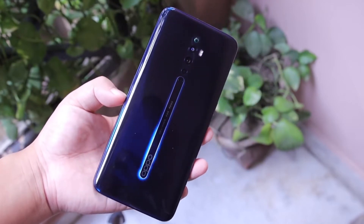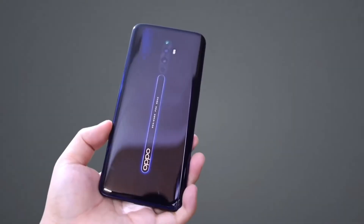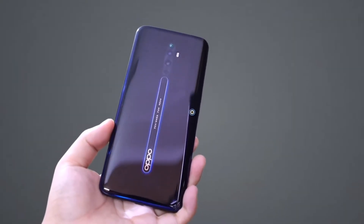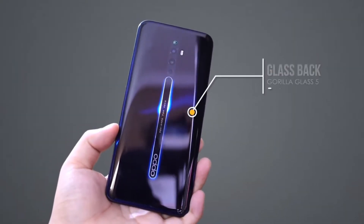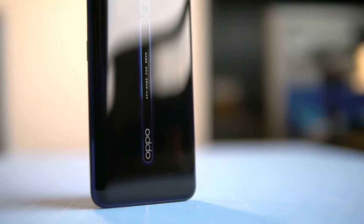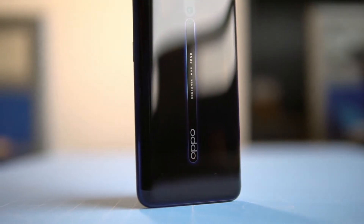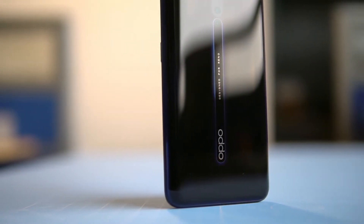Yuk mari kita bahas spesifikasinya. Kalau dilihat dari bentuknya, desain belakang Reno2Z ini kembar dengan 2 seri lainnya yang sama-sama memiliki 4 kamera di bagian belakang yang berada di bagian tengah bodi. Dan untuk warnanya masih sama dengan Reno2 biasa yaitu Luminous Black, yang di seri Reno2F tidak ada pilihan untuk warnanya ini.